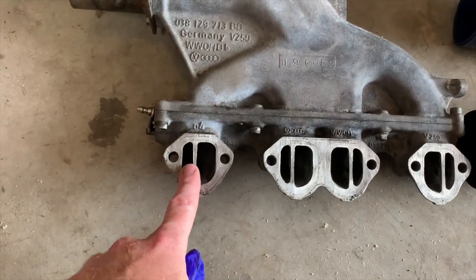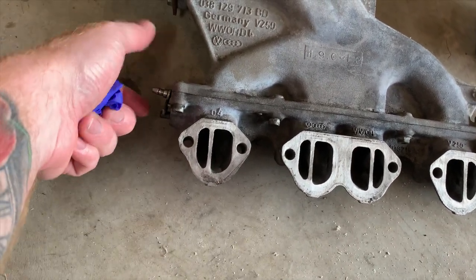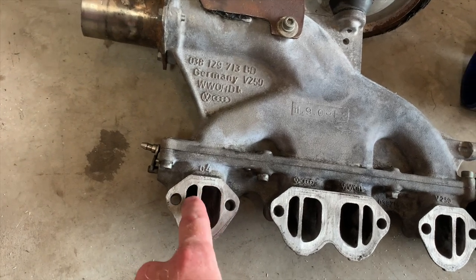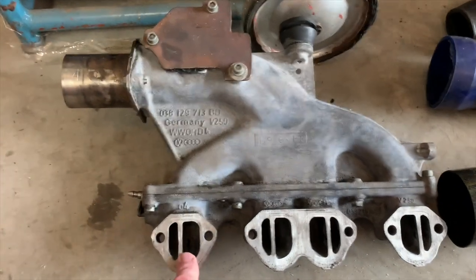Hello and welcome back. I'm going to do a little bit more work on the TDI today. I'm going to pull out the little chambers on the BEW head for the swirl flaps and potentially start cleaning up the BRM intake manifold. There's a flap controlled by a little actuator — it's just for emissions, so the flaps are long gone.